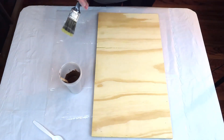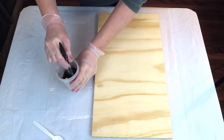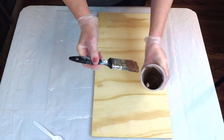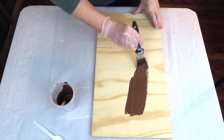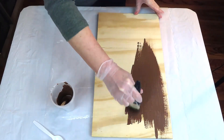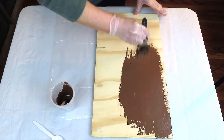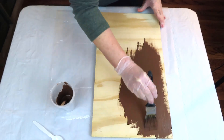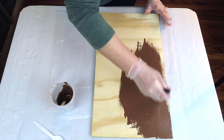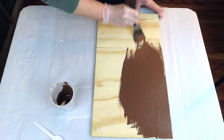We're going to do the crackle effect on this piece of plywood. I've just mixed together some acrylic paint from Apple Barrel in the color Burnt Umber and I took some plaster of Paris and mixed that with it until I got the consistency I was looking for. It's similar to chalk paint and it's a very easy and cheap way to make chalk paint without buying all the different colors, because it can really add up. I'm just going to put a good base of this Burnt Umber down, let that dry, and then we'll move on to the next step.